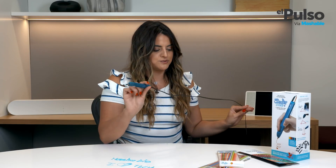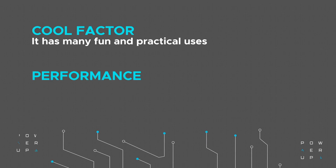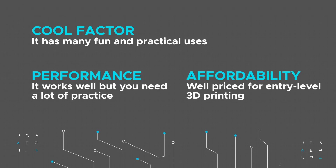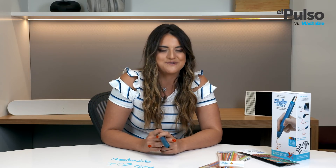I wish it was wireless, because that's the only annoying thing that I found. But other than that, if you're into arts and crafts and want to test your skills with 3D printing, then it's worth it. That's all for the 3Doodler Create Plus. We'll be back next time with more cool gadgets here on Power Up. Don't forget to catch us every Tuesday on our Technology segment on Telemundo's Morning Show, Un Nuevo Diaz.